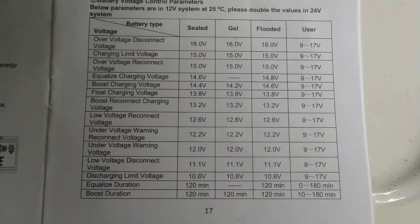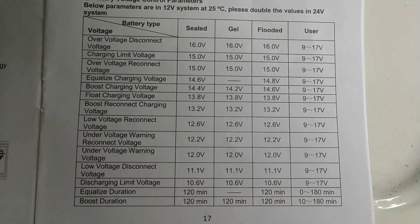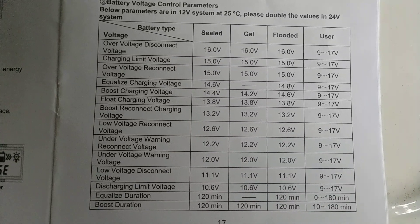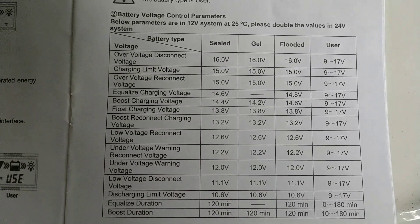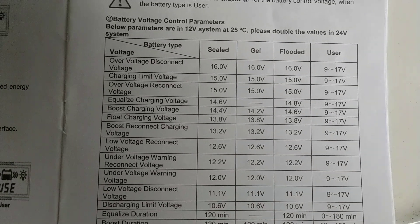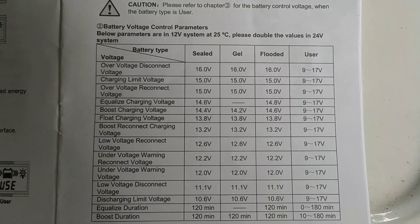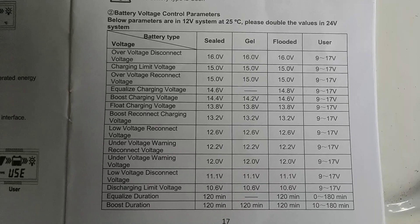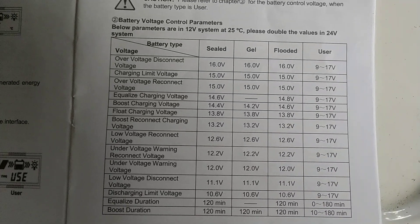Over the past few days I've been trying to use a user setting to set my own parameters in a slightly different configuration than any of these presets. The main reason is I don't want my float charge to be very high. On sealed the float charge is set at 13.8, on gel it's 13.8, flooded it's 13.8. You also don't want anything with an equalized charge — sealed has equalization and so does flooded.